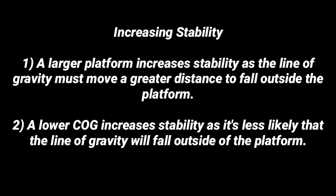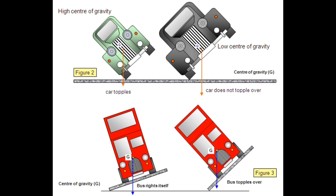Two points for increasing stability. One: a larger platform increases stability, as the line of gravity must move a greater distance to fall outside of the platform. Two: a lower center of gravity increases stability, as it's less likely that the line of gravity will fall outside of the platform. This is why we talk about lowering our center of gravity in mount and in closed guard — by lowering the center of gravity, it makes it more difficult for it to fall outside of the platform that we have for base.